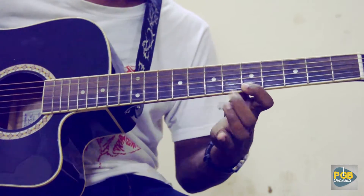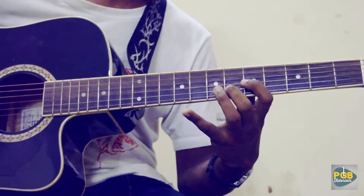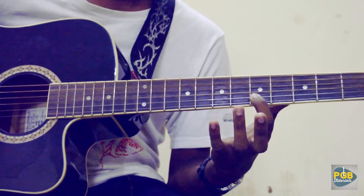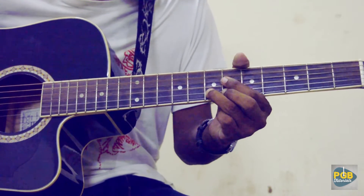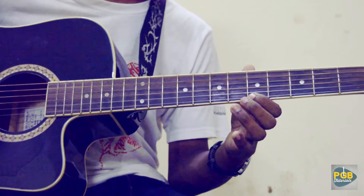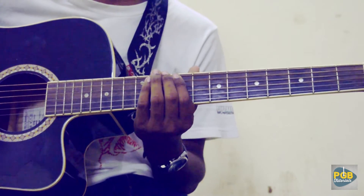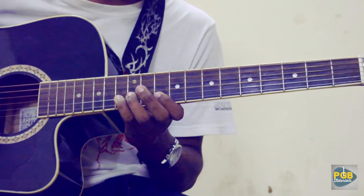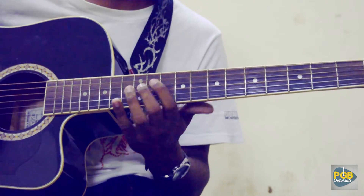Hammer pull-off. Then 5th fret on the 2nd string and a hammer to its 7th fret. Then again comes this scale, but this time ended on the 12th fret of the 3rd string.